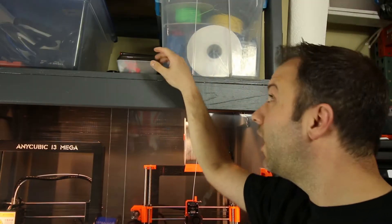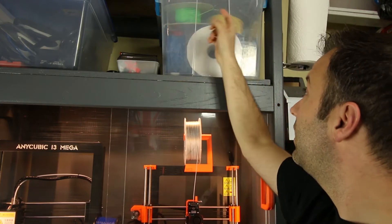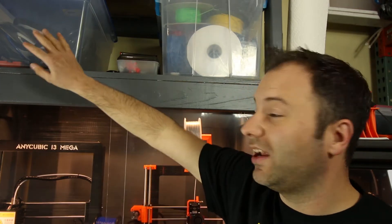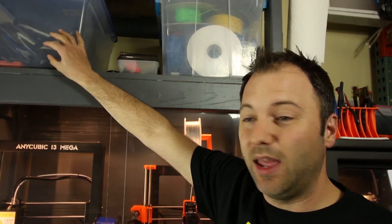Other things you might want in your 3D printer enclosure: a way to store and maybe even dispense filament. Above the printer here is a shelf where I store filament inside a container that has a seal and a desiccant to keep the filament dry. On the other side you'll see a container that holds our family's biking equipment — helmets, locks, and such.